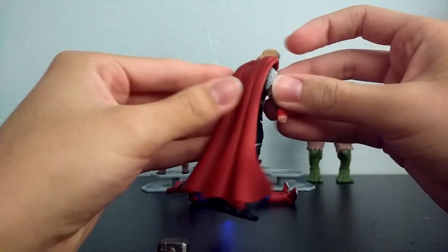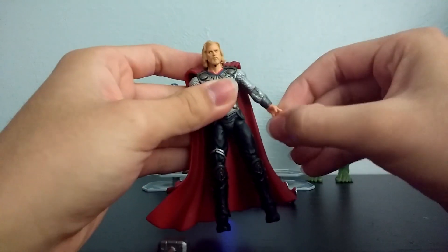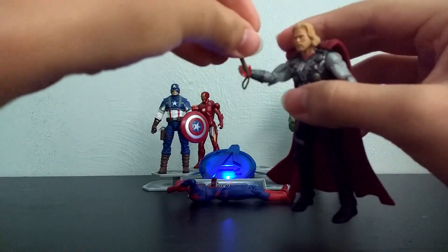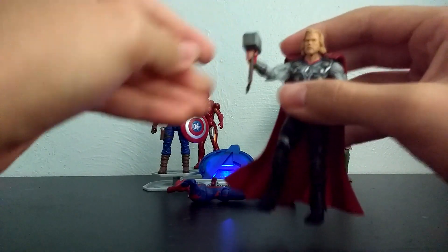That's basically it for Thor. There's his cape — I don't think I showed it before. Very Chris Hemsworth-like. And then his hammer fits in his hand real well.